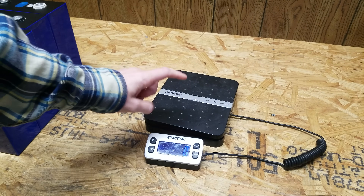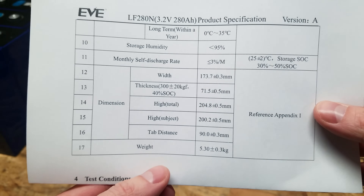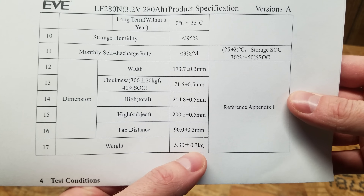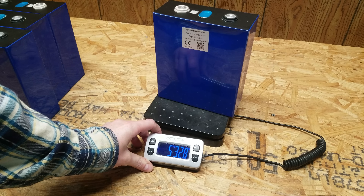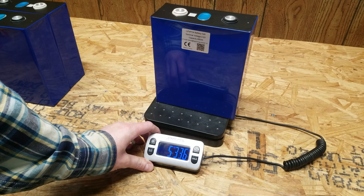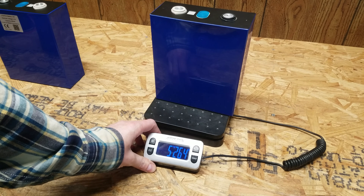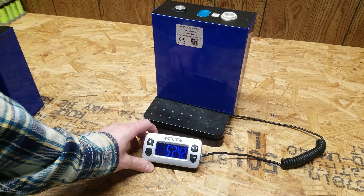The next thing I want to do is verify the weight of these cells. According to the datasheet, the weight should be 5.30 kilograms plus or minus a third of a kilogram. The results: cell one at 5.32 kg, cell two at 5.33 kg, cell three at 5.26 kg, and cell four at 5.24 kg.